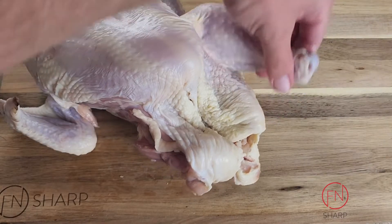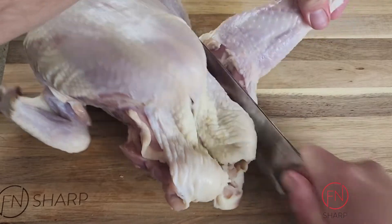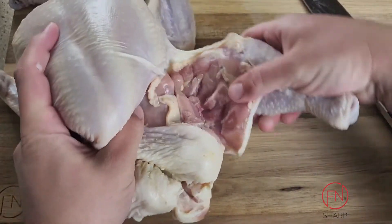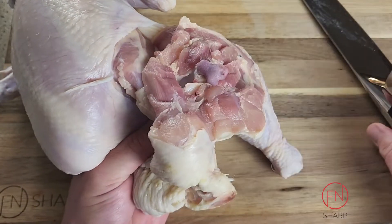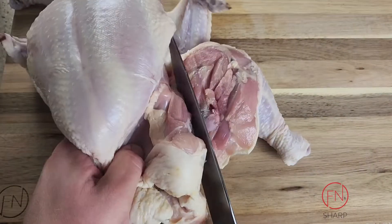Let's do that again on the other side. Grabbing the leg and looking for the natural curvature of the bird, we're going to start slicing downwards at an angle of about 45 degrees. Grab the back of the chicken thigh, push upwards, and that's going to dislocate that bone from the socket.